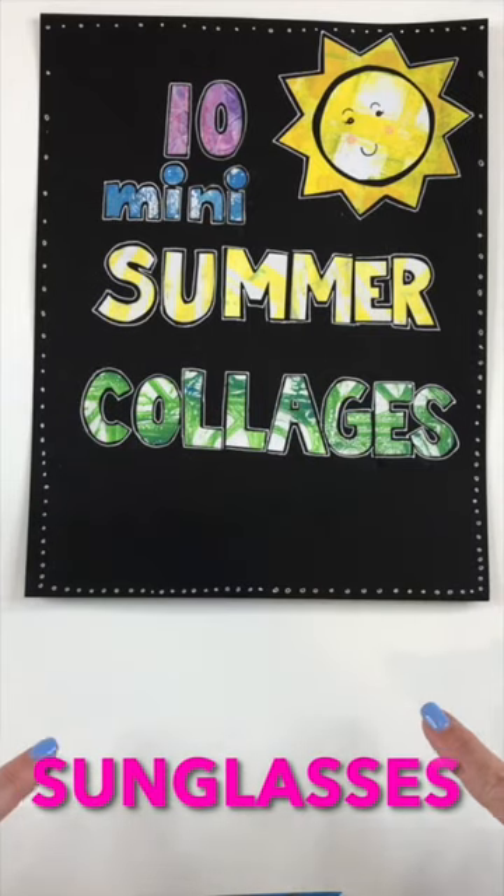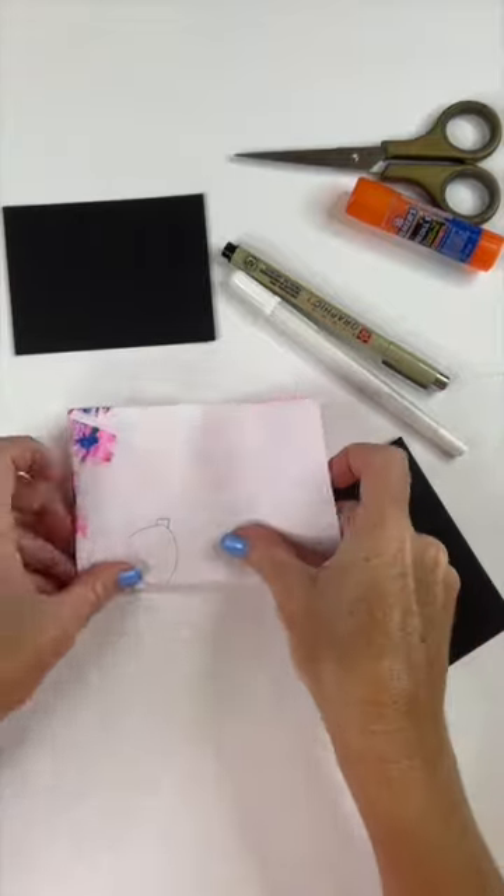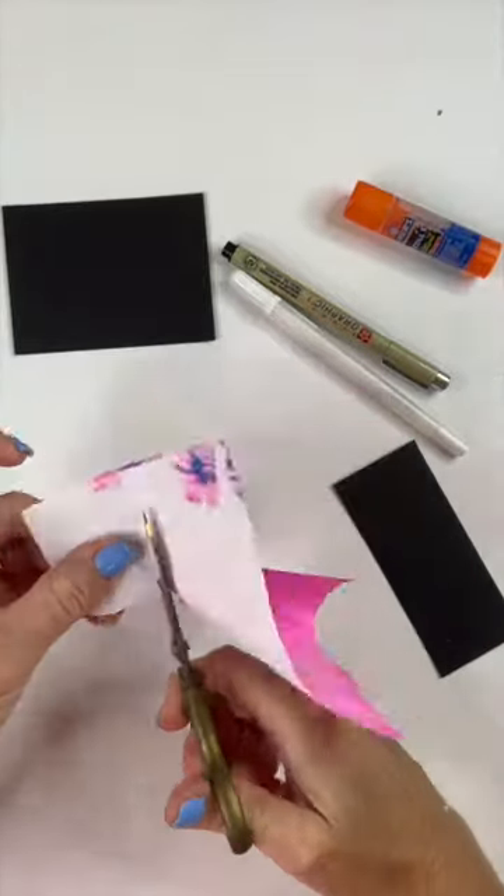Prompt number eight is sunglasses. I chose a really simple shape with just two colors — one color for the lens and one color for the frames.